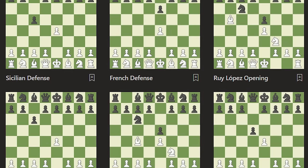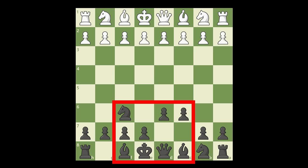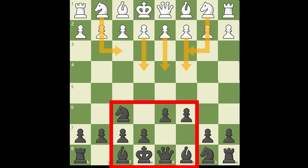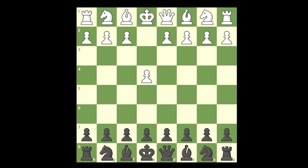If you don't have enough time to study openings, I found a system that you can use with black against pretty much everything that your opponent can play. It's a good defense and very easy to memorize. Today we want to take them out of their comfort zone and we want to play this move, d6. Against any move that white will play, from now on you can just play this move.